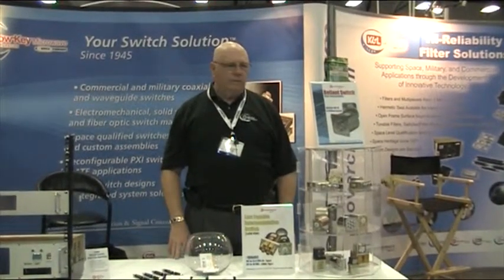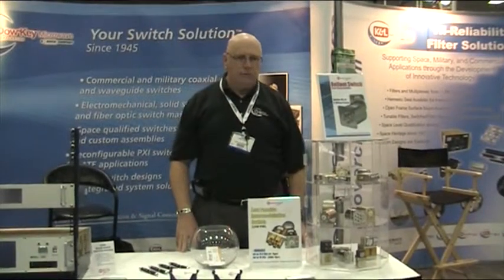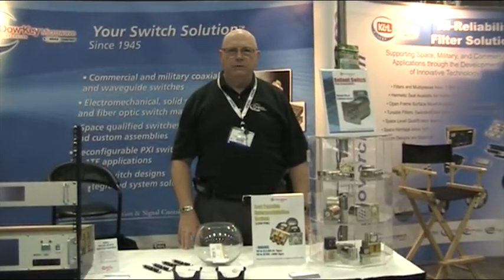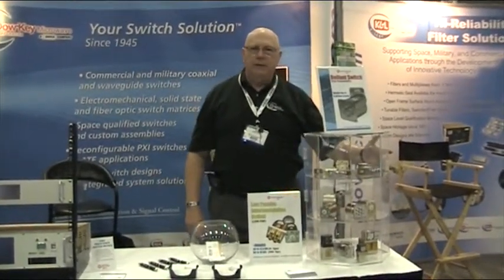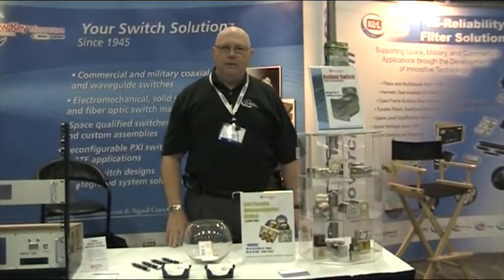This is Dow Key Microwave. We're featuring our TCAS units that are used on all commercial airlines for early warning collision systems, and our military laser welded hermetically sealed switches that are used on the ALQ-99 jammers.